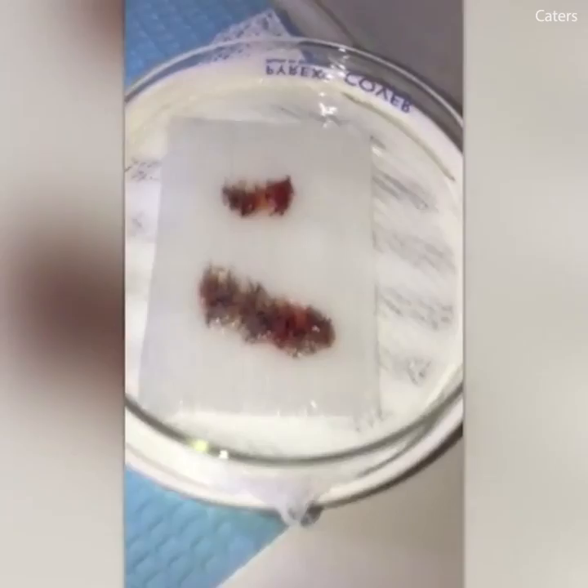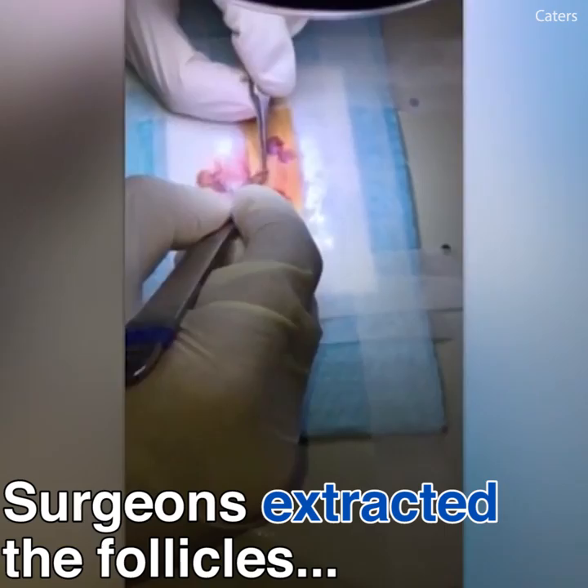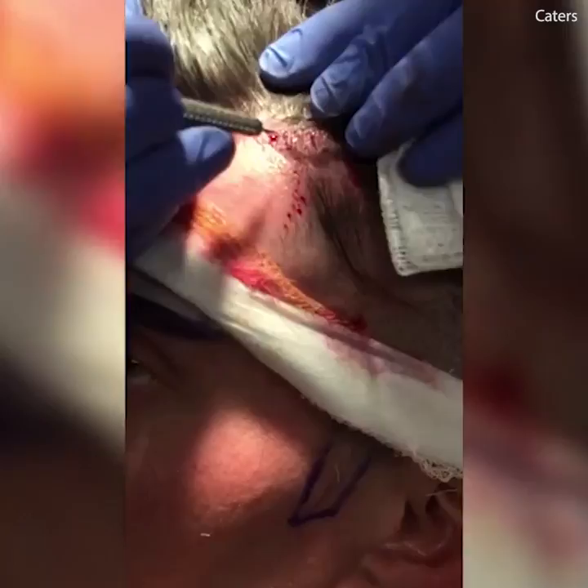So what does this doctor come in here? These are the follicles that are extracted. Putting them under the microscope — quality control. Trimming it down, putting it up, removing all the stuff around it if there is any, and getting it ready before implantation.